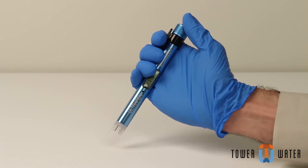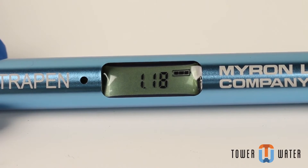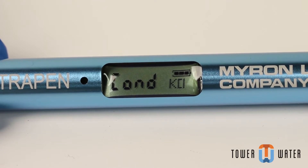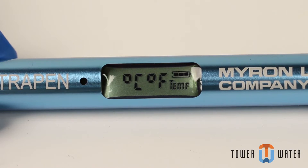To select measurement mode, press and release the push button. The LCD will briefly display the firmware version, then the current measurement mode. Immediately push and hold the push button. The display will scroll through the menu options. Release the button when SOL displays.